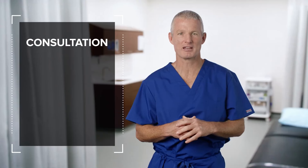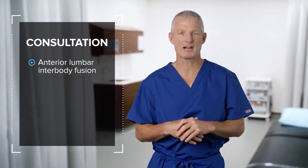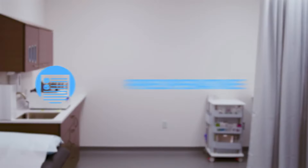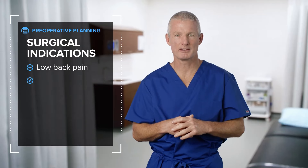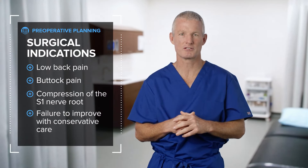The first surgeon he consulted with considered the low back pain to be an indication for an anterior lumbar interbody fusion. In my practice, this patient would always deserve the option of an endoscopic discectomy performed in an ASC rather than a fusion procedure. The patient indications for surgery are low back pain, buttock pain, compression of the S1 nerve root, and failure to improve with conservative care.